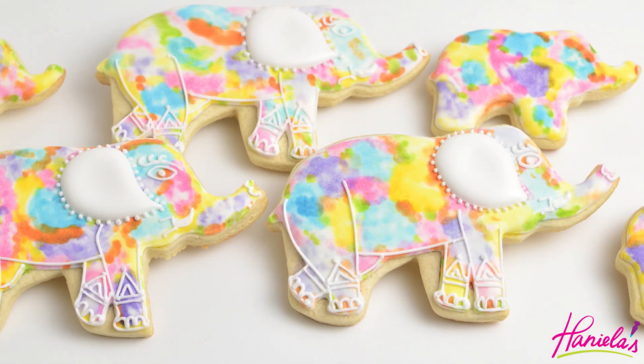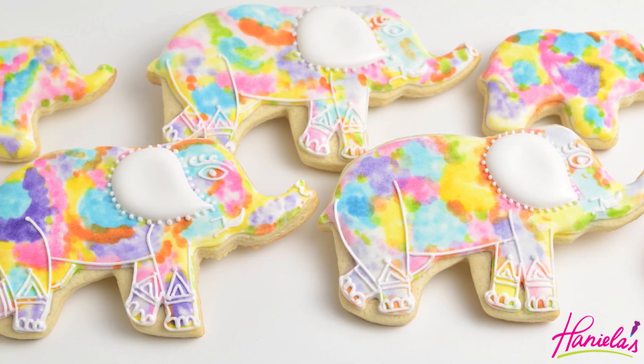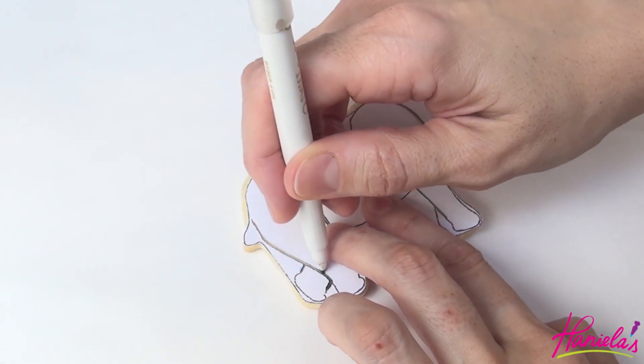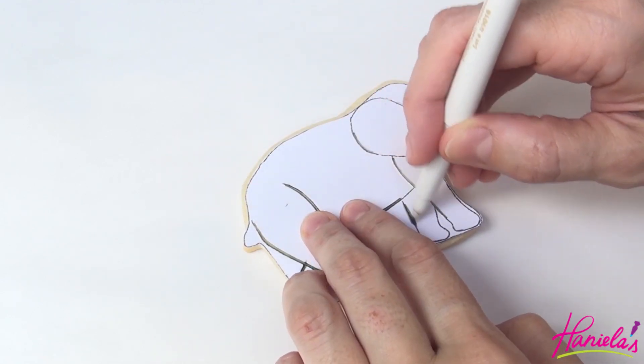I'm using a large elephant cookie cutter, my sugar cookie dough recipe, and fresh lemon oil icing to decorate. I also made a paper template. I cut out thin strips using an exacto knife and now I'm using an edible marker to transfer the outline directly on a cookie.